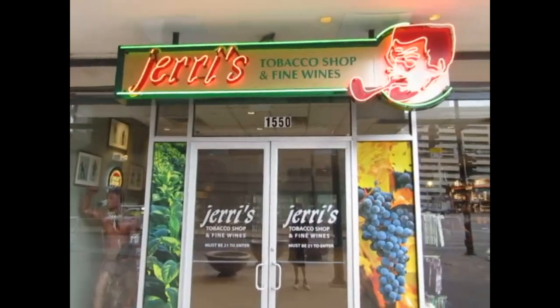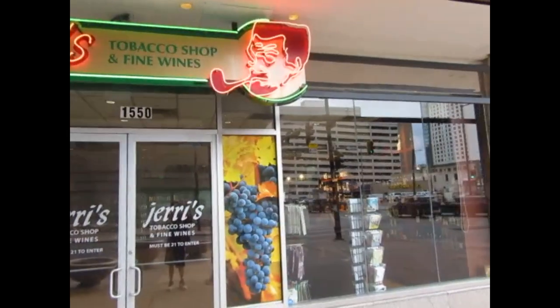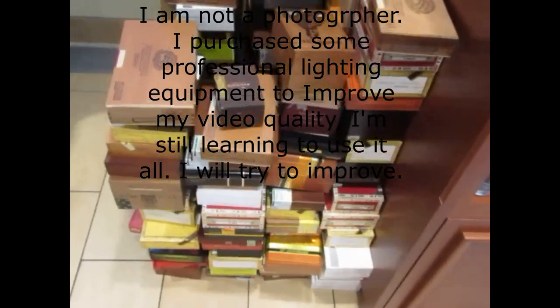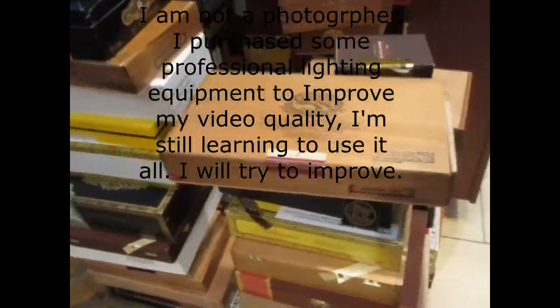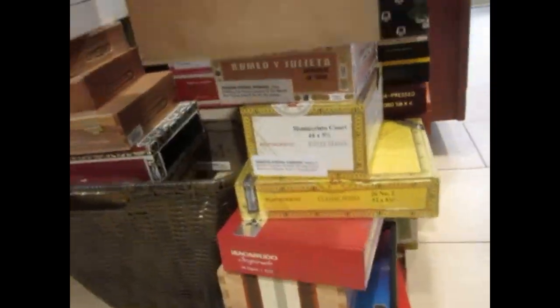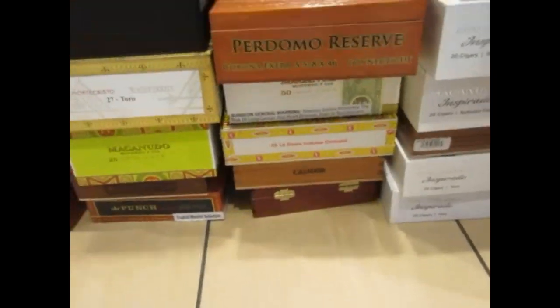All of the cigar boxes featured in this video come from Jerry's Tobacco Shop and Fine Wines in downtown Denver, located at 15th Street and Court. This is not to promote the use of tobacco, but they do have a great selection of cigar boxes. Any local tobacco shop or cigar shop should have plenty of boxes on hand that they're dying to get rid of — generally two to three bucks a piece.